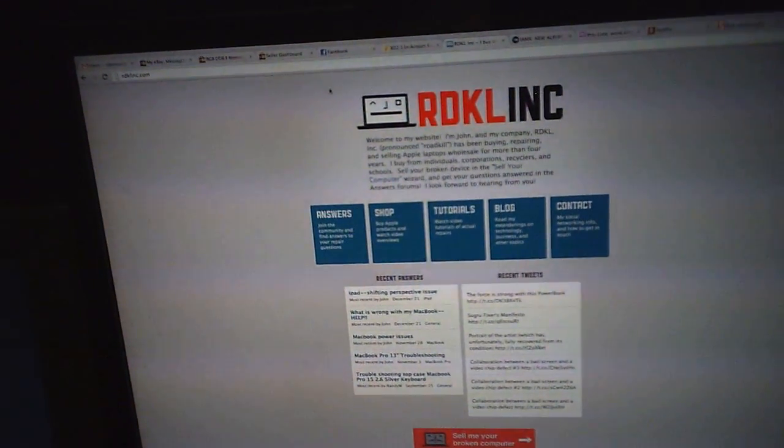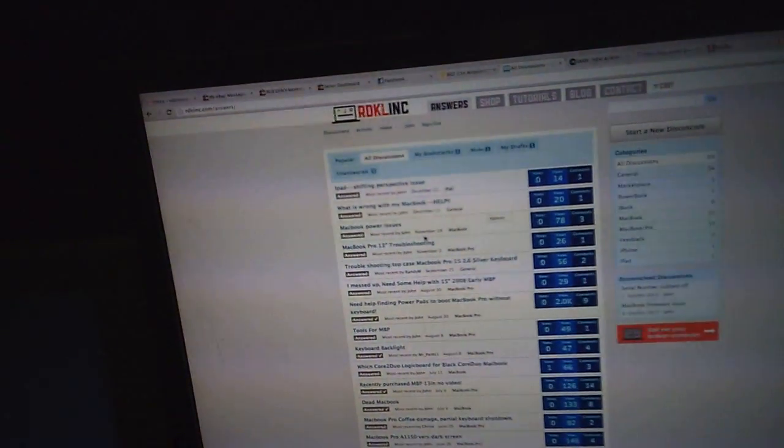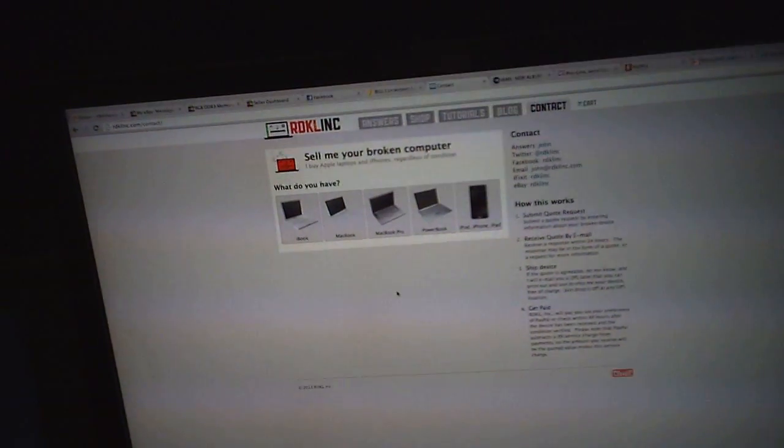Hello, I'm John with Roadkill Incorporated. That is rdklinc.com, where you can click on the answers button and get your Apple hardware questions answered by me for free, and where you can click on the contact button and sell me your broken MacBook. Just enter in the information, the condition, and I will send you a quote.